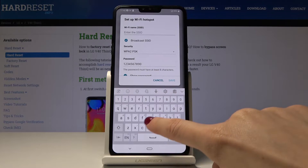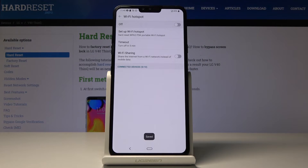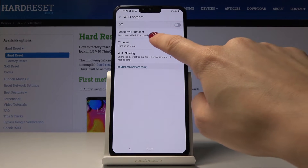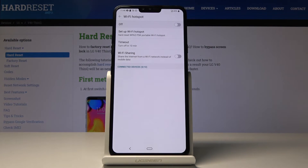Just delete the current name and enter any one you want. Click Save to apply the changes. You can also activate a timeout — just click on Timeout and you can set the hotspot to turn off automatically when there are no connected devices after 5, 10, 15, 30 minutes, or even one hour. I will pick 10 minutes.